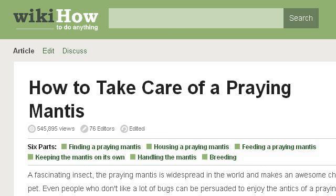You can also try www.wikihow.com, especially the page How to Take Care of a Praying Mantis, 13 Steps, with pictures. This is the link.